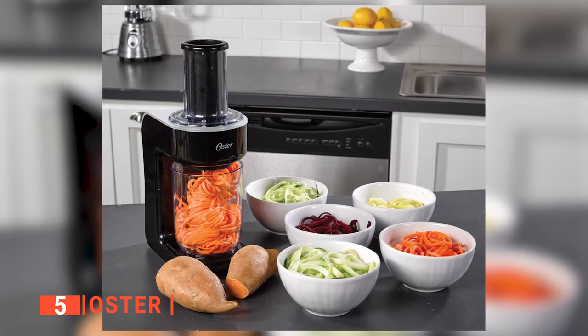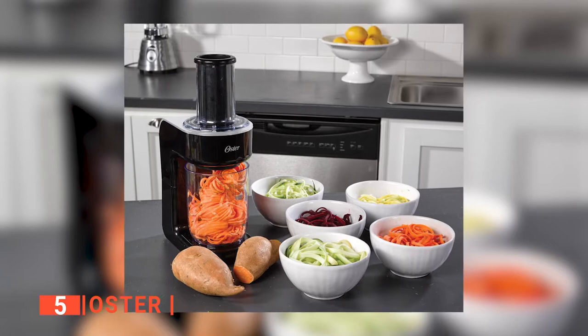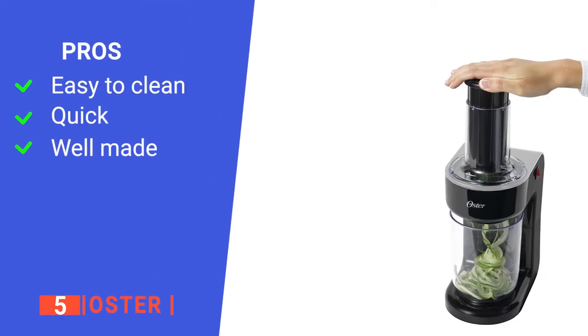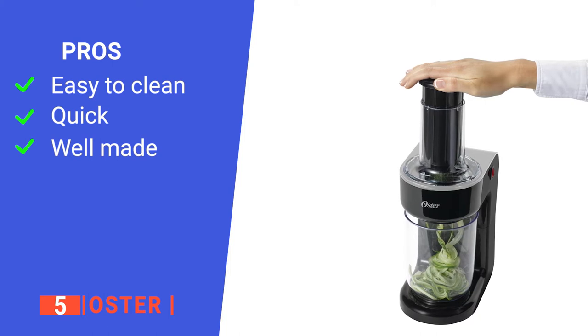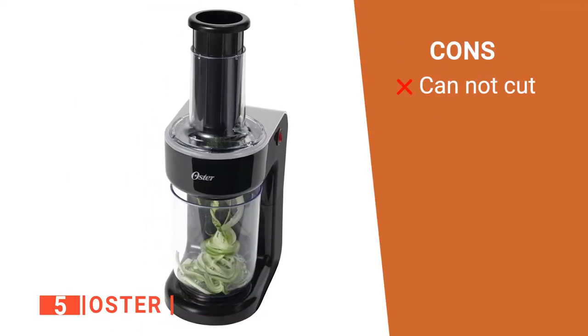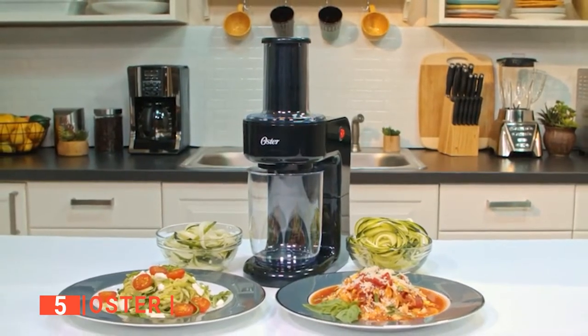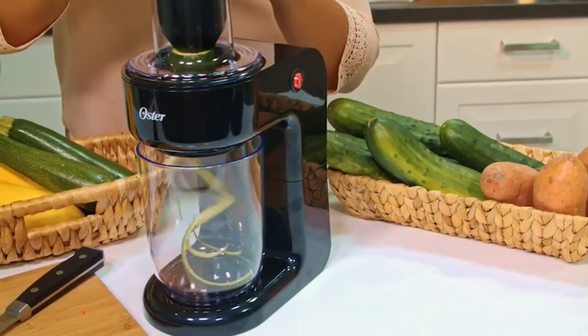Maintaining this machine is quite simple. After spiralizing, disassemble the blades and the bowl from the spiralizer base for easy washing. Its pros are: it is dishwasher safe, it saves time, and it is made of durable material. However, it has no slicing option. The Oster is suitable for anyone looking for an affordable and straightforward electric spiralizer that can spiralize hard vegetables and fruits.